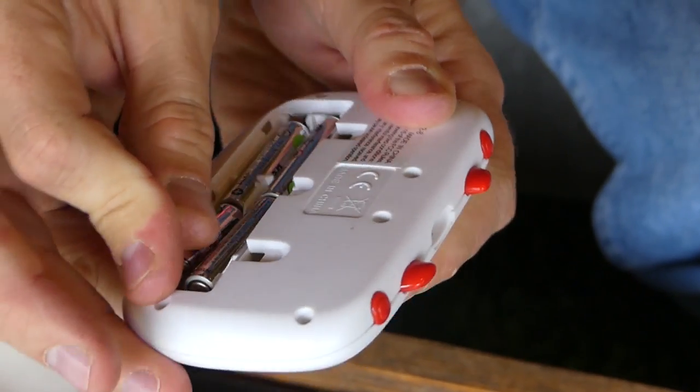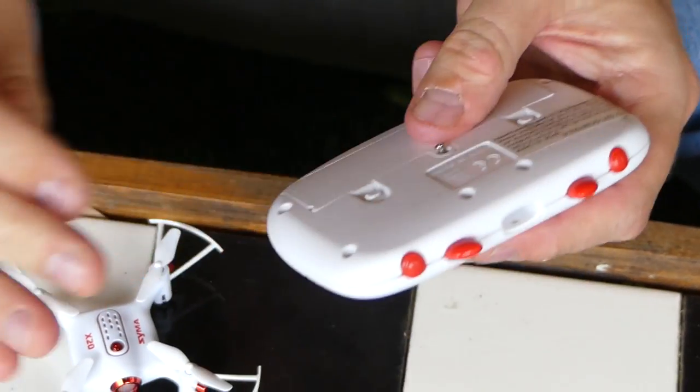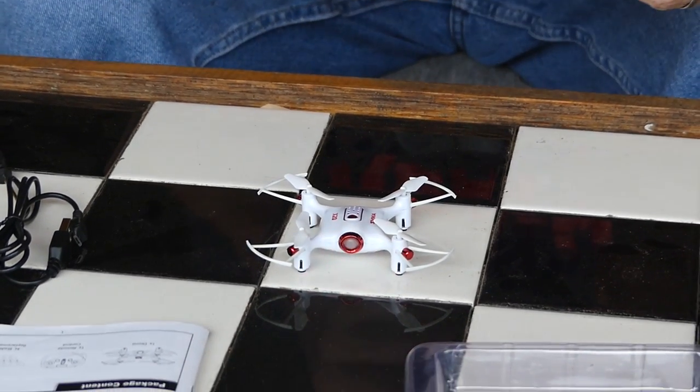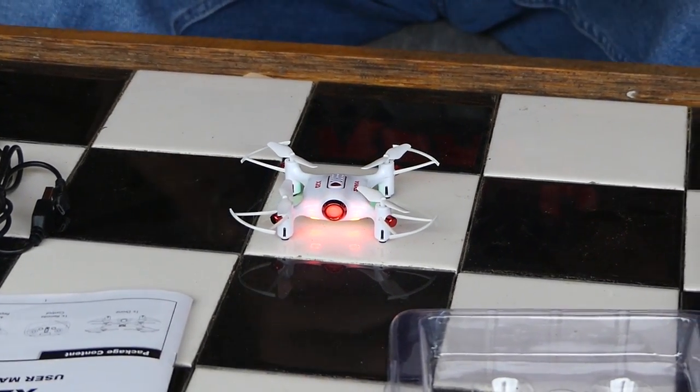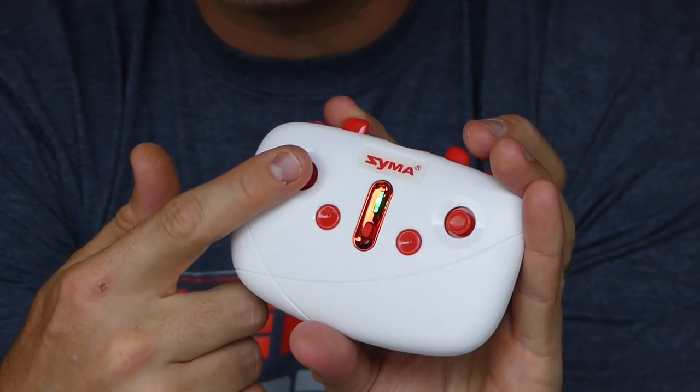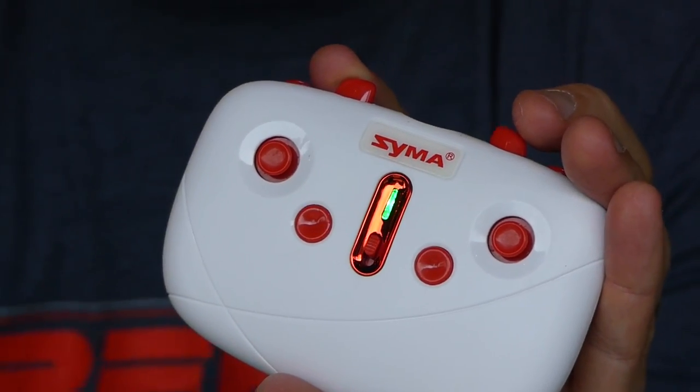I've got four AAA batteries here for the remote, so I'm going to go ahead and put these four AAA batteries into the remote. Got my four batteries in there — go ahead and put this piece on and screw it back in. Now let's try turning on the remote with this switch. That worked. We'll turn on the quad with this button, and then we're going to wait for just a moment until the light slows down. It's blinking fast right now, and then you go up and then down and then it stops blinking and you're ready to go.